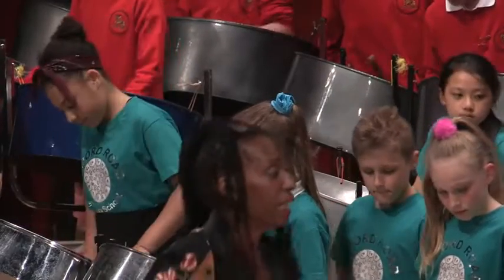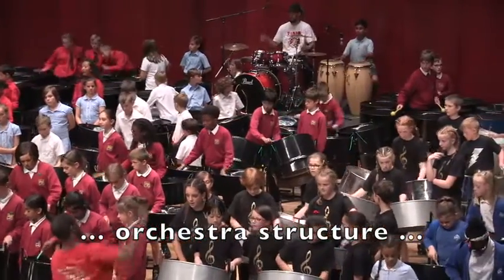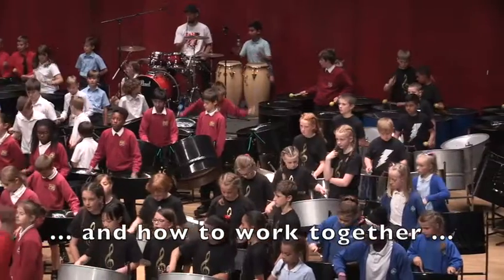Some difficult songs go really fast, so you have to try and remember all the notes really quickly. I like the music that you get to play and how many people there are in the orchestra.